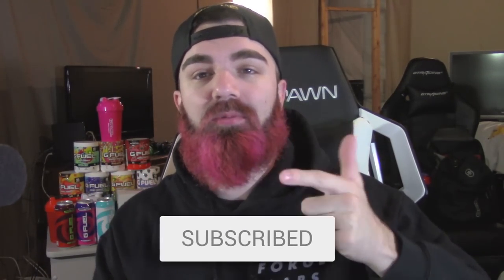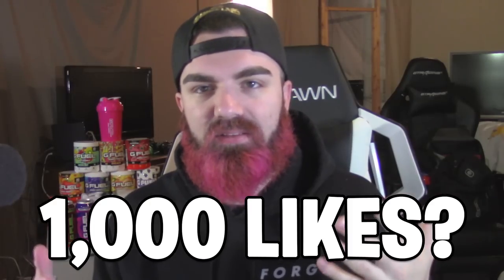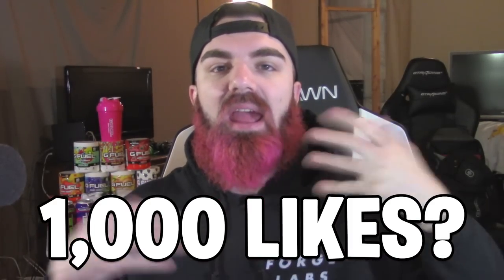Today we are gonna be looking at the M4 in every Call of Duty. If you guys do enjoy this video, make sure you leave a like down below and subscribe. If we can hit a thousand likes for the brand new release of Modern Warfare 2019 and for the fact that this video took me forever to make, I'd greatly appreciate it. Use code Foxy on gfuel.com until the 29th for 30% off — you can click the link in the description and my code is already added to your checkout.